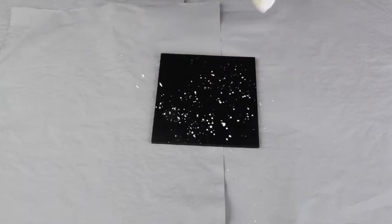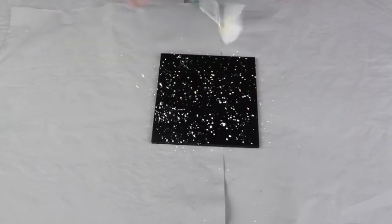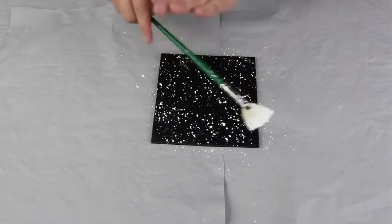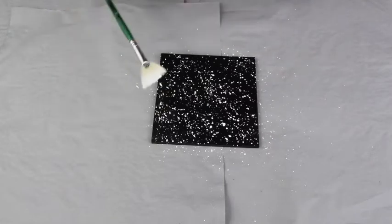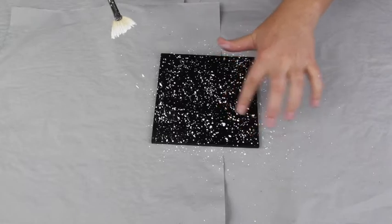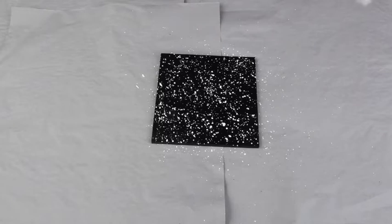As you can see, I've put down some scrap paper to cover my work surface because the paint spatters do go quite a distance, so be sure to cover up anything nearby so it doesn't get ruined. Just continue in this fashion until you're happy with the galaxy you've created. It's a great technique — you end up with larger paint blobs and also fine spatters, so it really does look like a 3D galaxy.